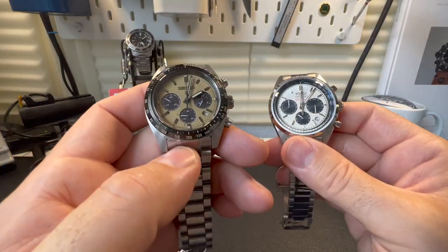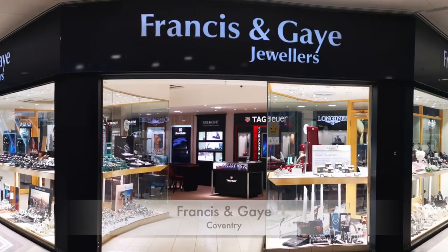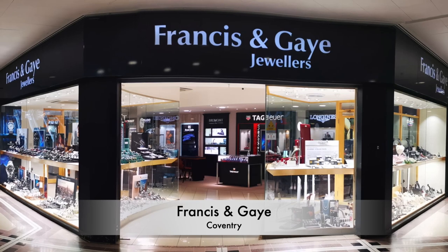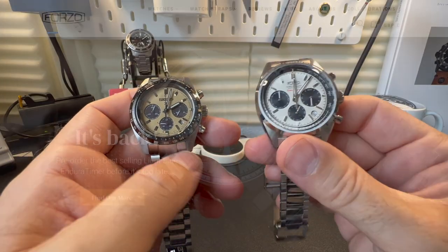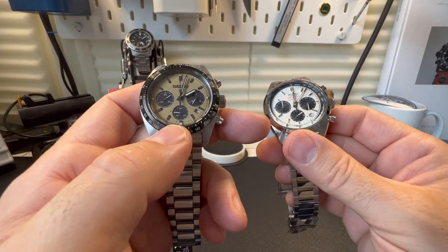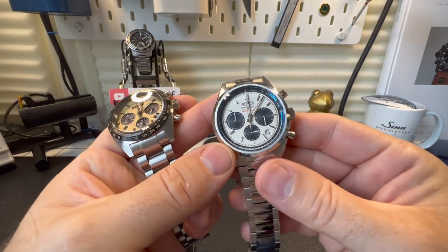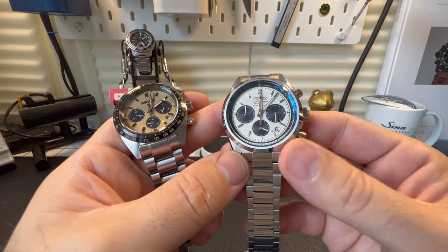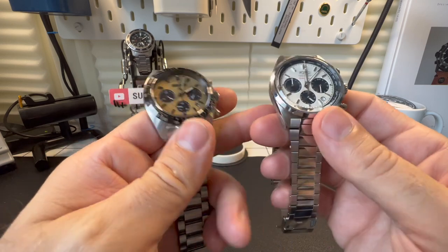This watch here is one of Seiko's current range and I've got it in for review from Francis and Gay, so a quick shout out to Francis and Gay for allowing me to borrow his watch for the review. This is the Forza Enduro Timer, available now. The price point of this watch is about £590, and the price point of this one is about £400, but quite often they have a sale which drops it down to about £300.